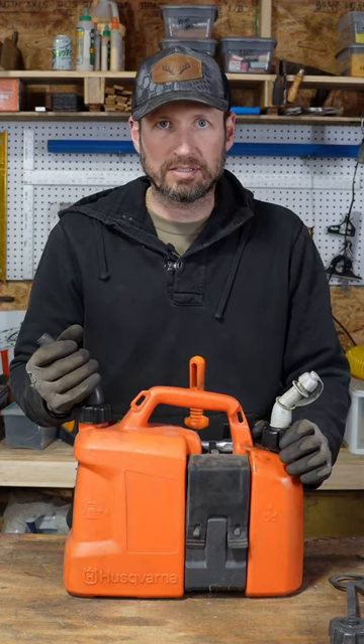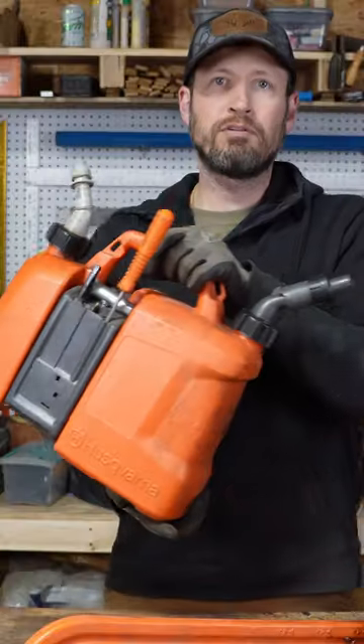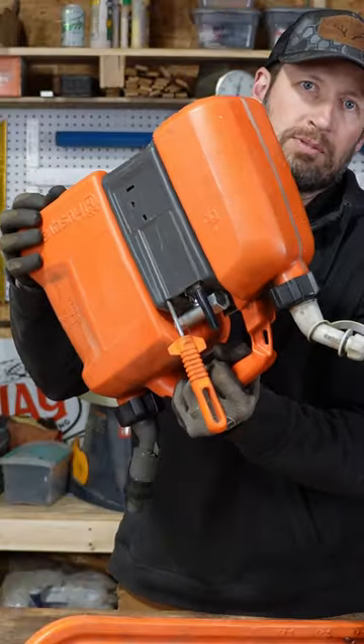I like the normal spout on my oil side and the spring-loaded cap on the gas side. These spring-loaded spouts have a rubberized seat on them so you don't spill anything — spill free, and none of your tools fall out when it's tipped upside down.